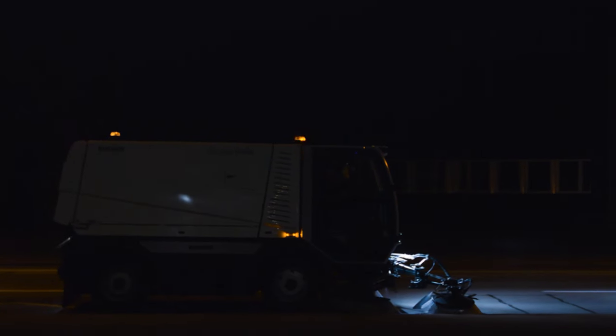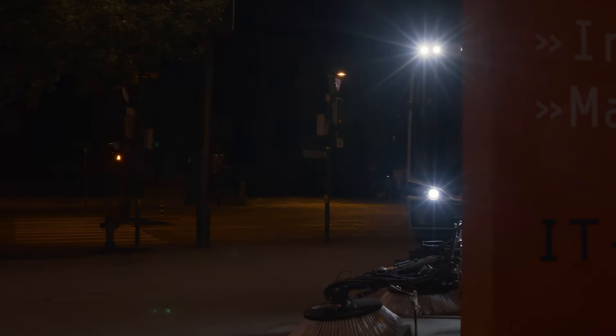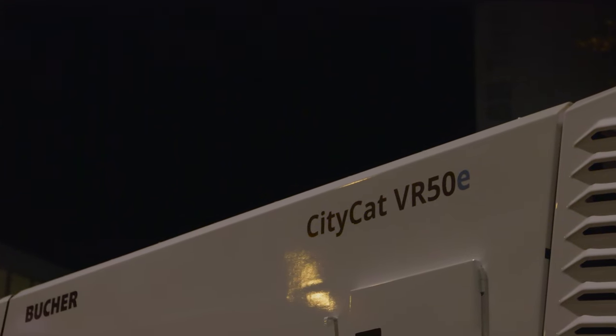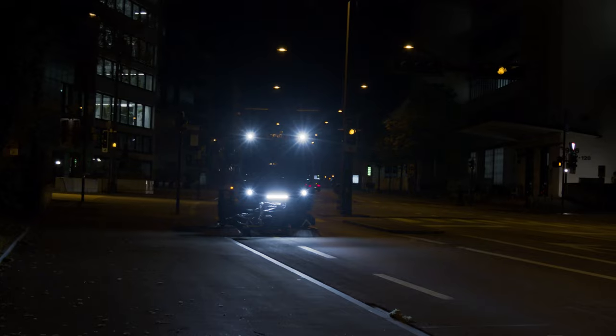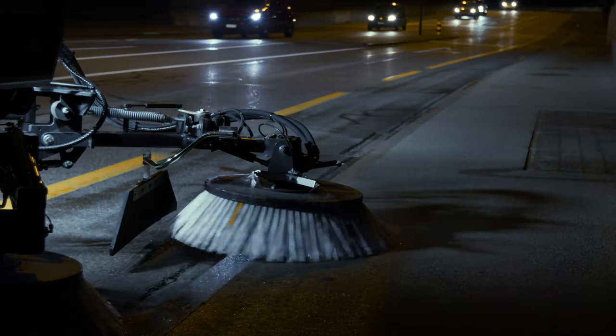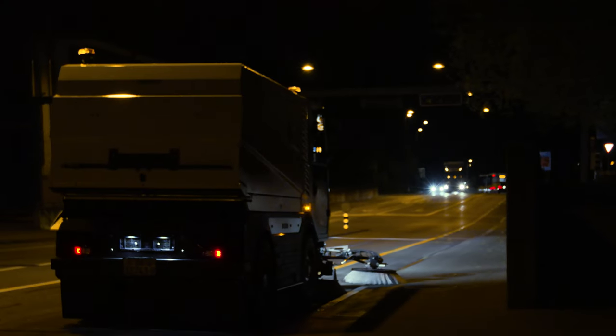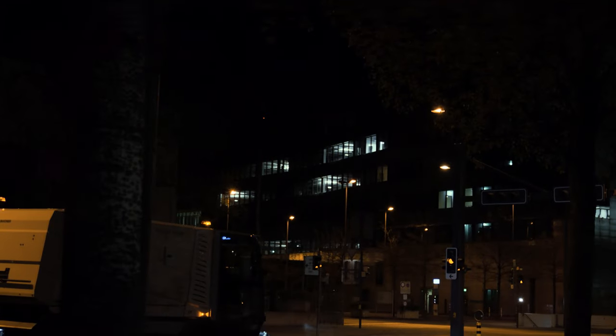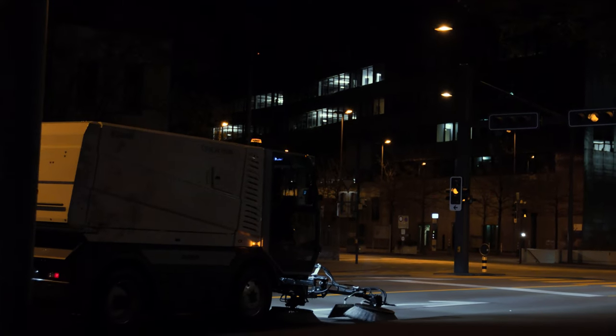Experience the brand new CityCat VR50e from Buka Municipal. A fully glazed cab with SmartCon operating concept and full electrification on the CityCat VR50e, combined with the already powerful features of our five cubic meter sweepers, prepare you for the next step in efficient and sustainable cleaning in cities and municipalities.